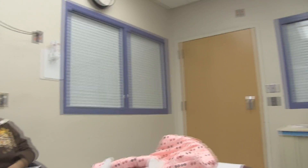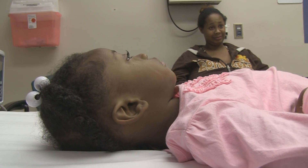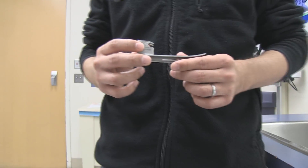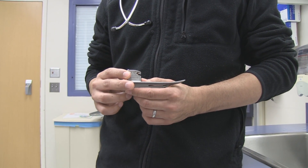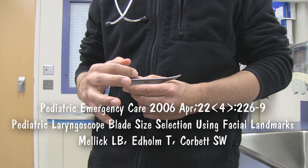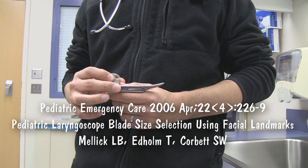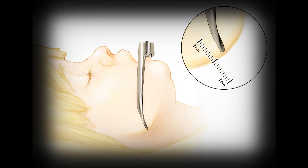What are the recommendations in the paper regarding blade length and anatomy? Using the Miller 1 straight laryngoscope blade as an example: the theory is that if you place the base of the blade at the central incisors — the upper central incisors — the tip, the distal portion of the blade, will be plus or minus one centimeter to the angle of the jaw. And that is the correct blade length.